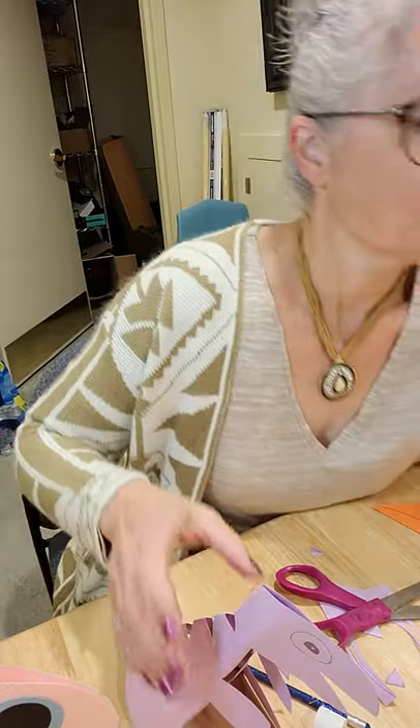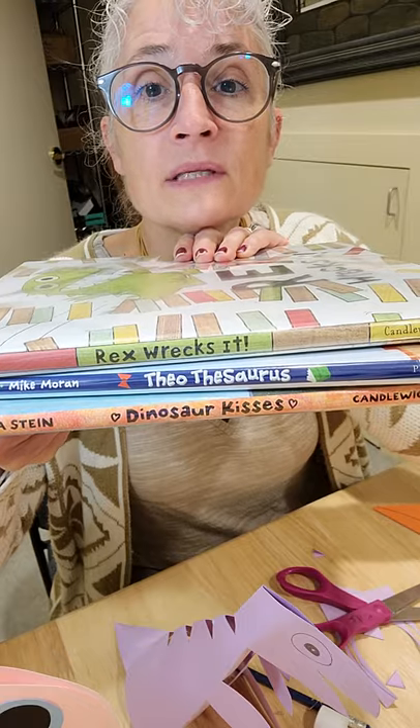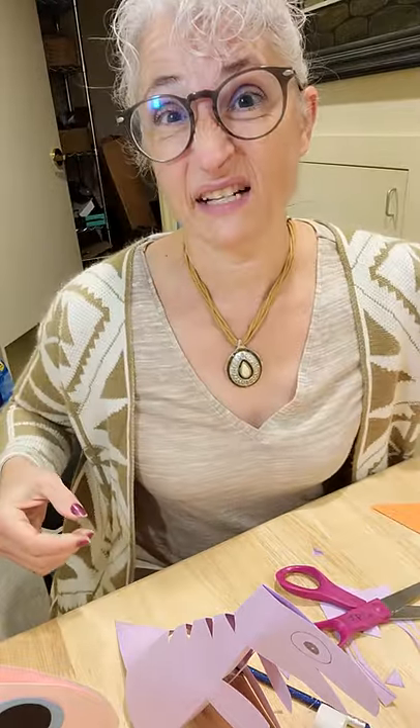Check out these fun books: Rex Rexit, Theo Thesaurus, and Dinosaur Kisses — all about T-Rexes, kind of silly T-Rexes. Bye, happy reading!